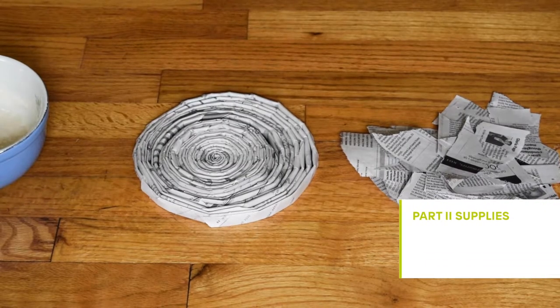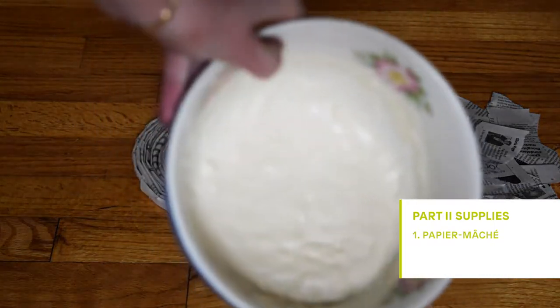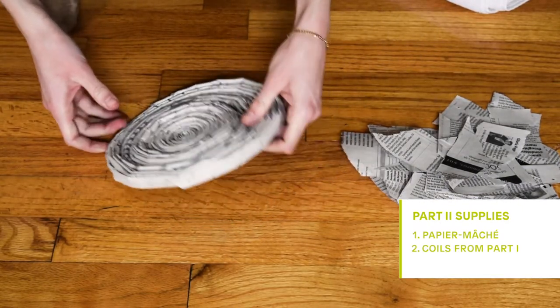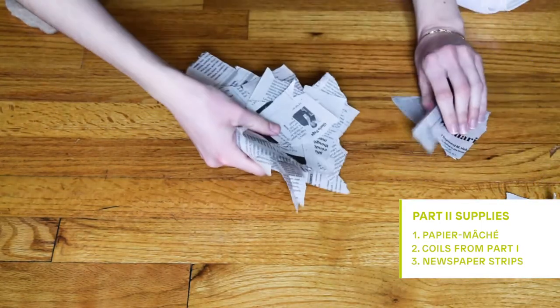For part two you will need paper mache made of equal parts water, flour, and a sprinkle of salt, along with your coils made from part one and some ripped pieces of newspaper.